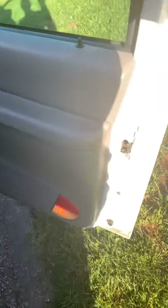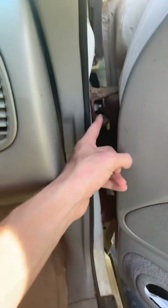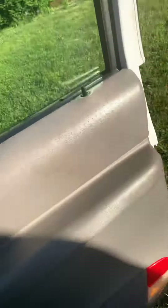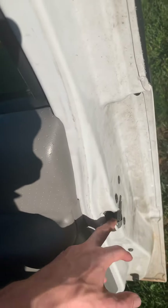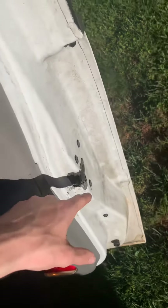It happened when I put new brackets on this door. I got new ones because it used to be really, really bad — we couldn't even close the door. But now this is happening and it's really annoying when somebody new gets in the truck. I mean, hold on — you don't know how to do this, I got to do this.